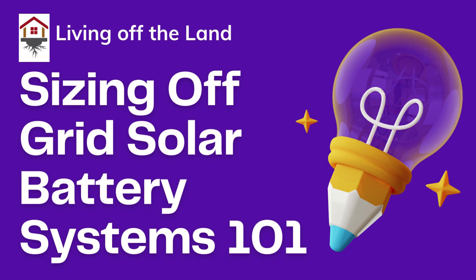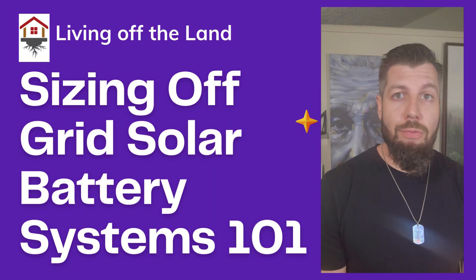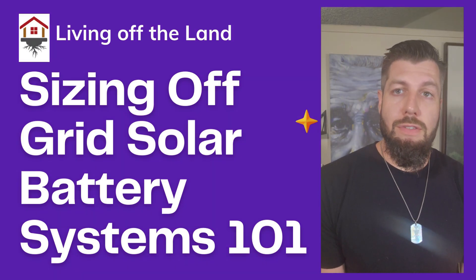Today, in under 12 minutes, I'm going to teach you everything you need to know in order to size your off-grid solar system with batteries for off-grid use and DIY projects. This is the basics, but I'm going to give you everything you need to know to do it yourself.